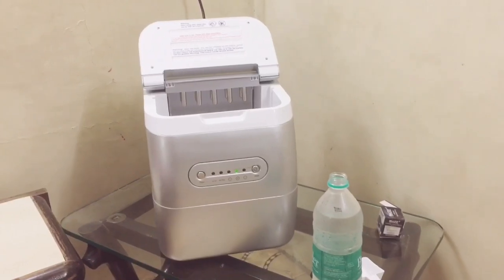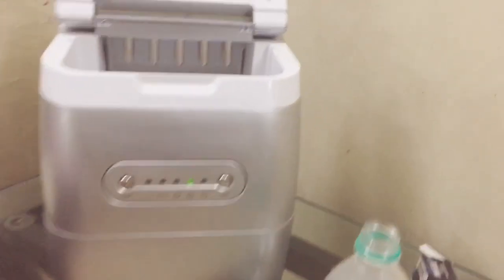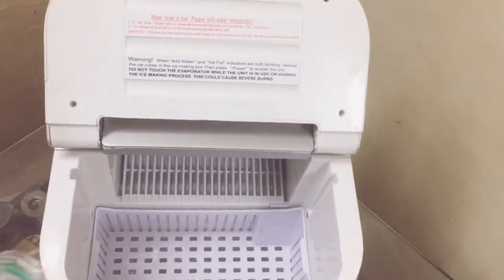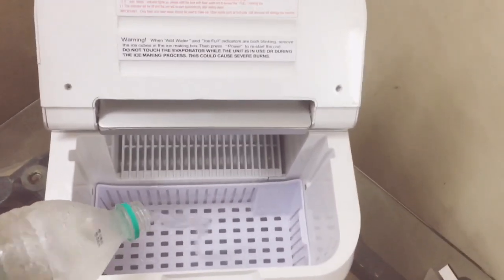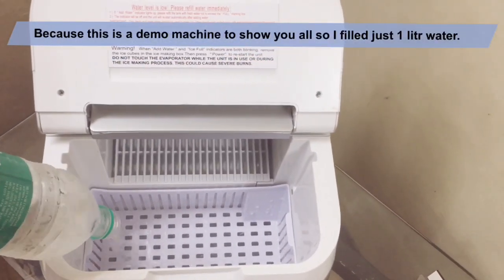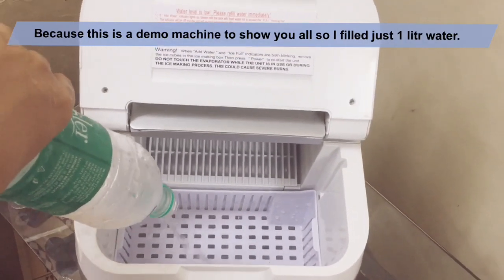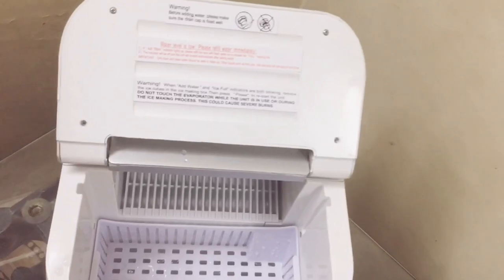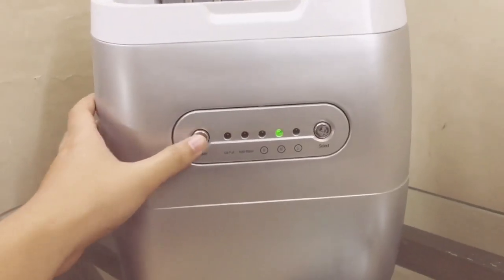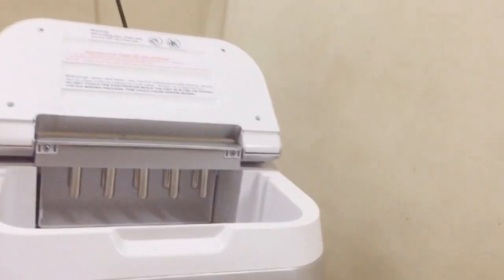I've set up and installed the machine, and now we're going to fill the water inside. This is the inside part of the machine — we're going to fill it to the minimum water level. After filling, we power it on and close the door.